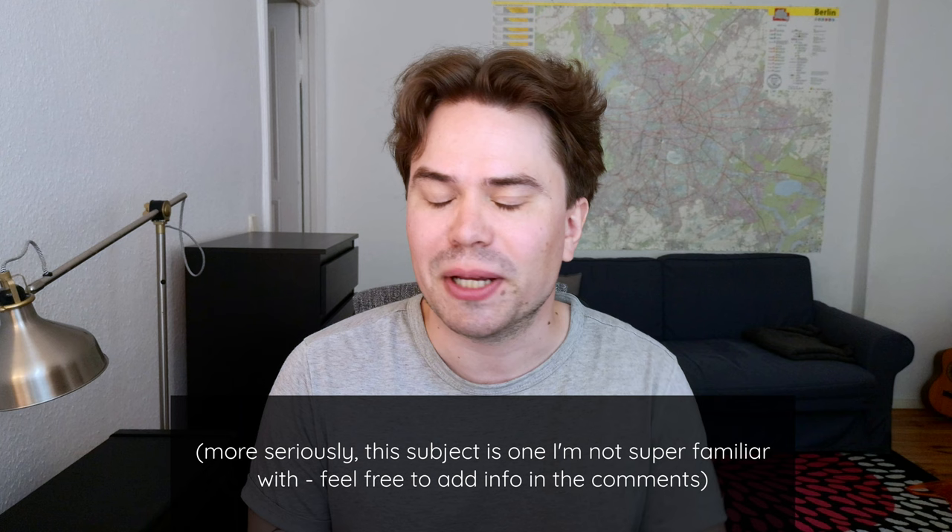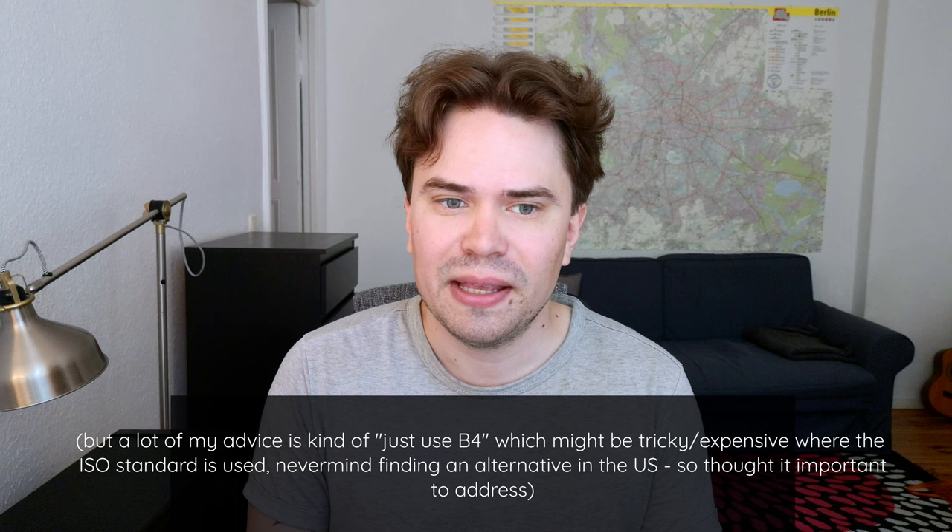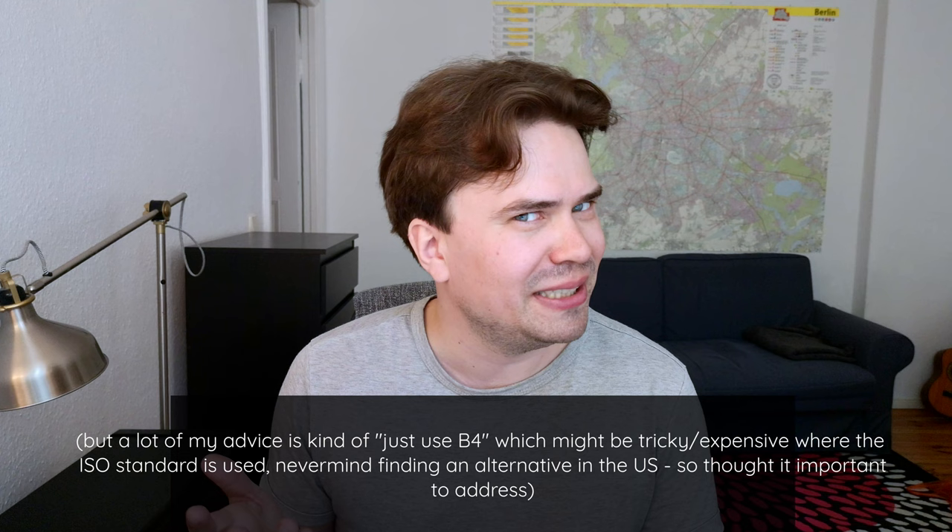Finally, I just want to do a quick note on US paper sizes for anyone viewing from the US. The thing is that US papers are just not very good. You really only have two standardized sizes available: letter size paper and tabloid size paper. You don't really have a good standardized B4 equivalent. There is this format called legal paper, which at least is taller than letter size.